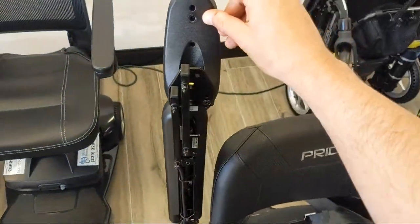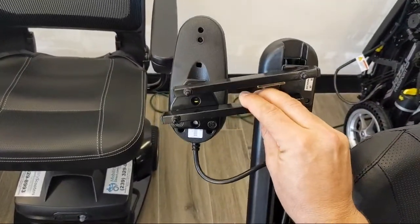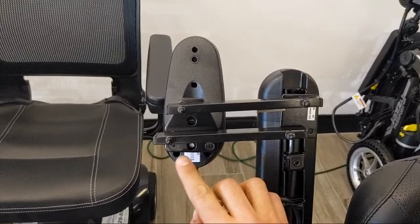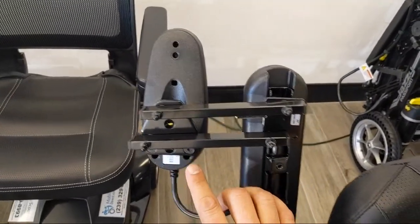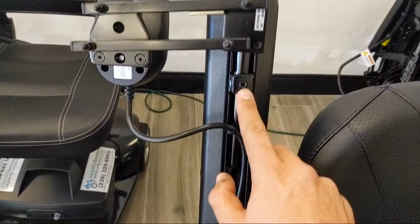Underneath here you can see this is the bracket. It takes two screws — you move it out of the way so you can see the screws. If you're going to install one, you need to take the joystick off the regular bracket and put it on this bracket. These two countersunk screws go into the base of the joystick. On the joystick, there are some gold-threaded holes that those screws go through.